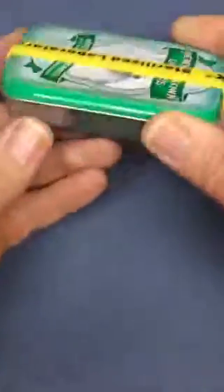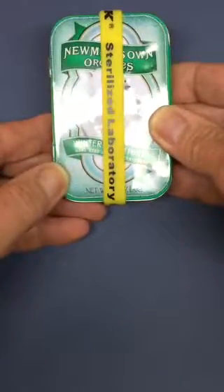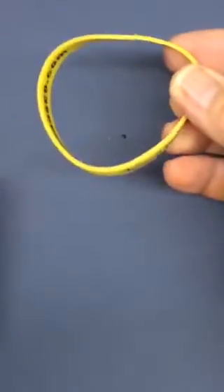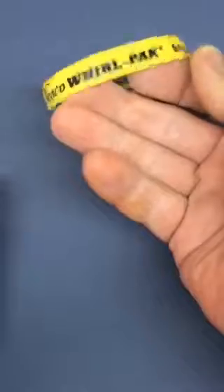I started out with an Altoid-type tin — this happens to be a Newman's Own winter mint tin. I secured it with a nice rubber wristband. This happens to be from the Worldpack bag makers in ASCO. And if you know what Worldpack bags are, you might be a microbiologist. If not, it's a sterile bag used for sampling.